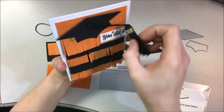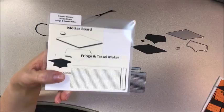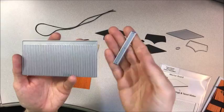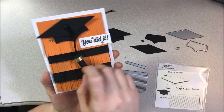I also used this fringe and tassel maker die. This is what it looks like — you get this main piece and also this little rectangle piece. When you cut the main piece out, it looks like this. I used it two different ways on this card: as fringe here, and also to create this tassel.